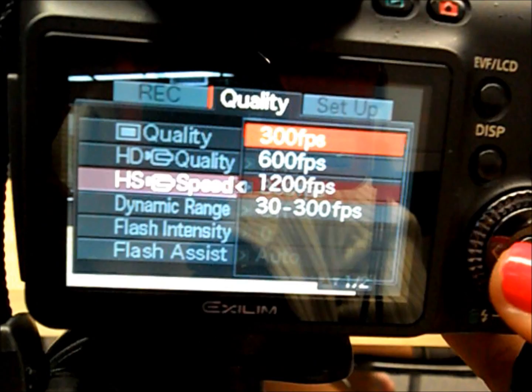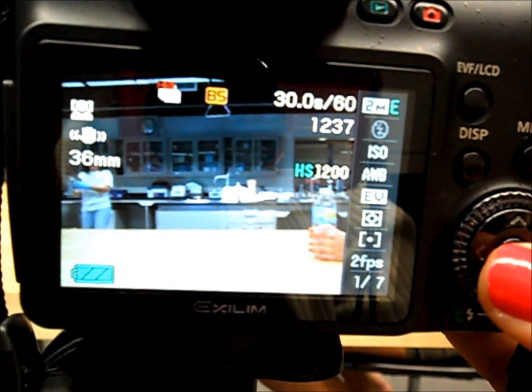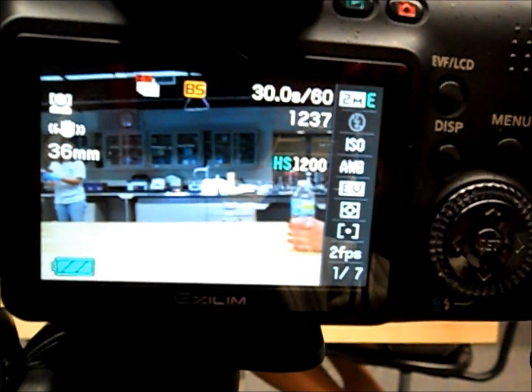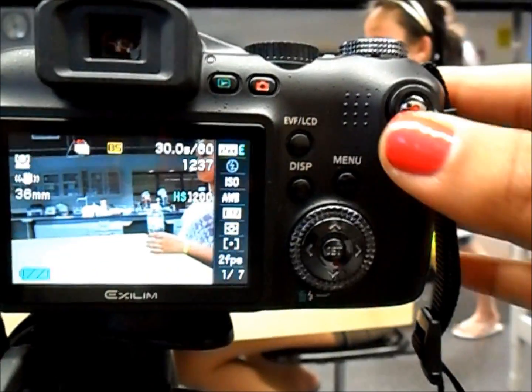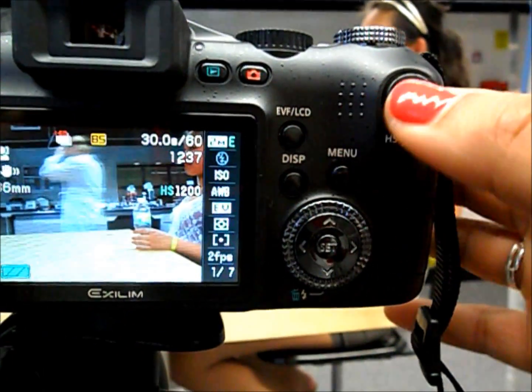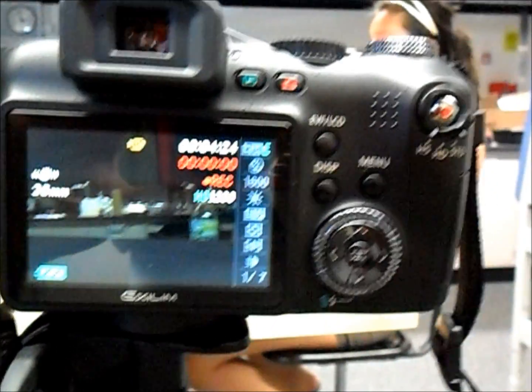Go down to high speed and you can choose the frames per second that you want. You can do either 300, 600, or 1200. 1200 is the most. Then you can go ahead and press record, which is the red button, and then record your test subject doing the reach and grasp cycle, which we will discuss later.